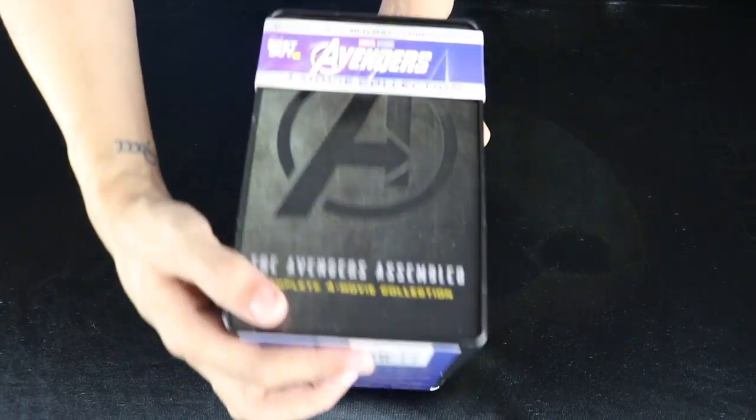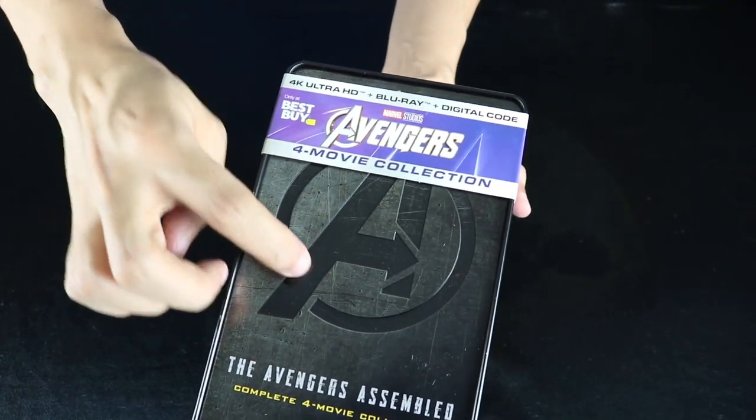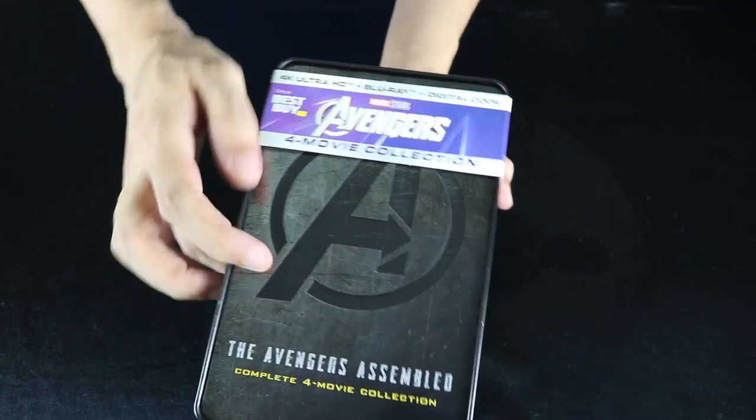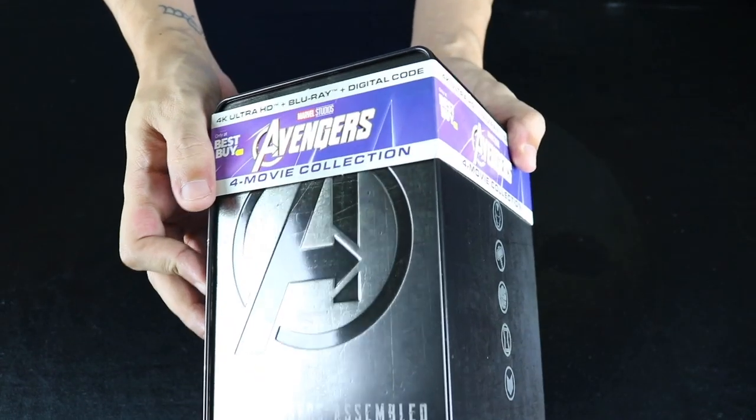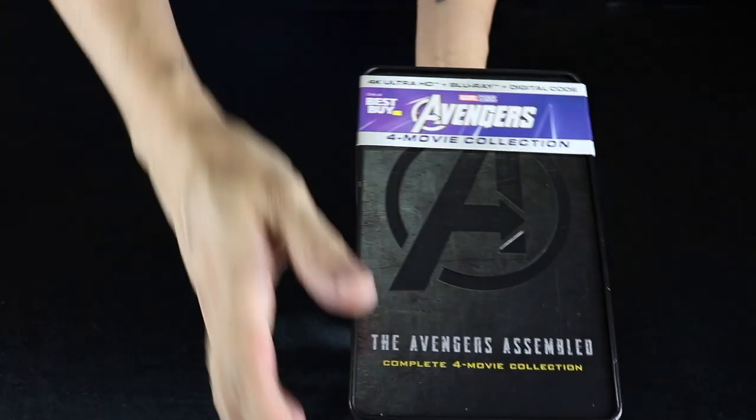Alrighty, the wrapper is off. This thing does weigh — I will say it's got some nice weight to it. Some slight debossing on the Avengers logo here. I can kind of see it. There we go. Really nice.